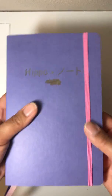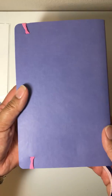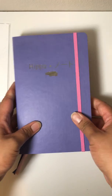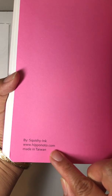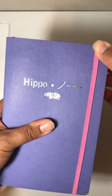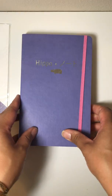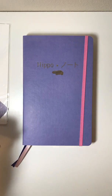I just can't wait to delve into this and show you guys what I do with it. If you're thinking about picking one of these up, head to her website. Her name is Crystal at hipponoto.com by Squishy Ink — that is her Instagram handle. If you have any questions, leave a comment down below. Also check out my blog at www.lovelymommyhood.com.